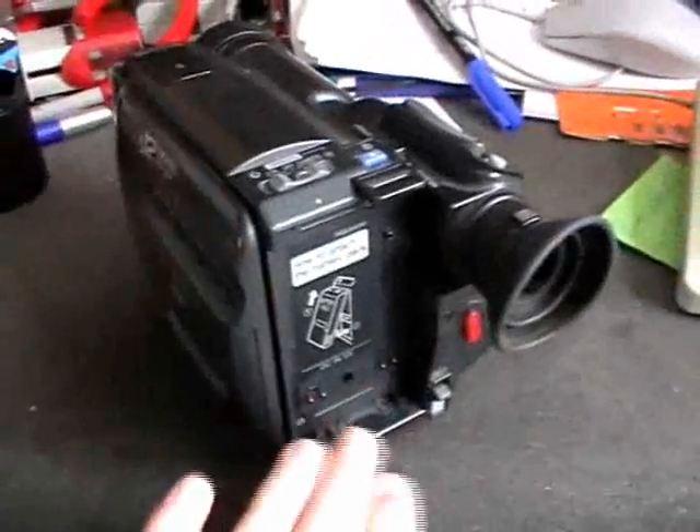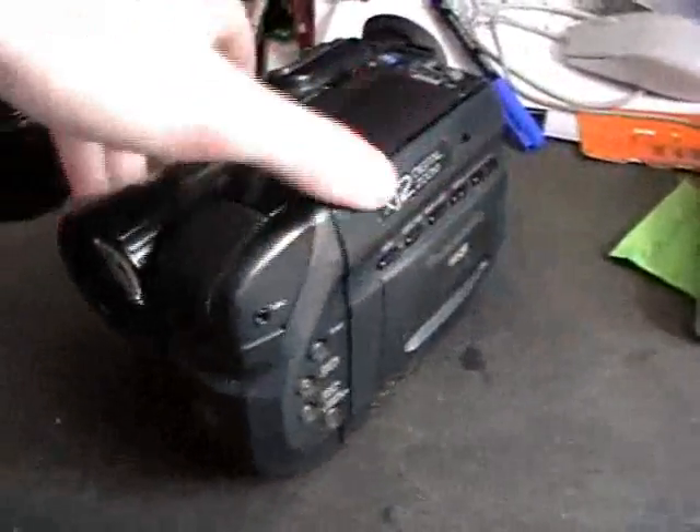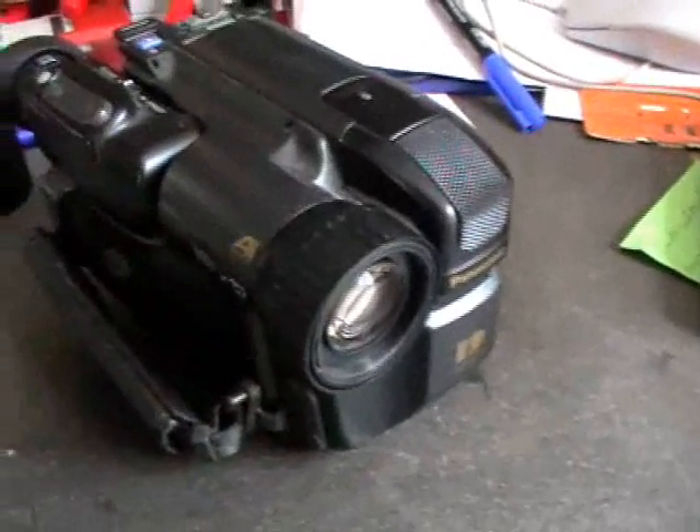I don't have any batteries for this or any other accessories. It came with a few lenses that were screwed before the actual lens right here, such as this Polaroid filter lens. I also got this UV filter — a UV lens for outside recordings — all a little bit dirty.